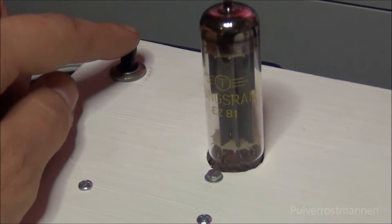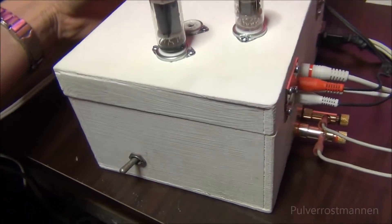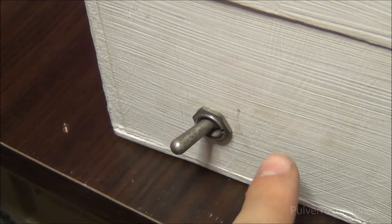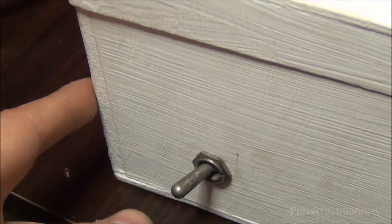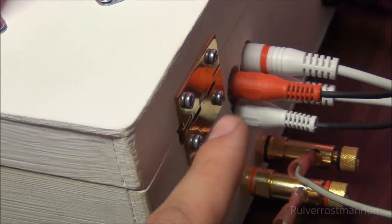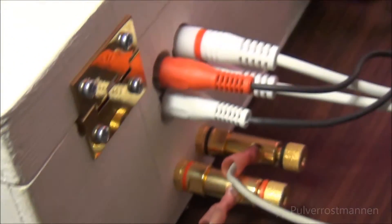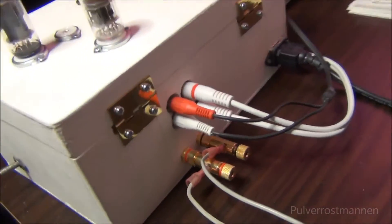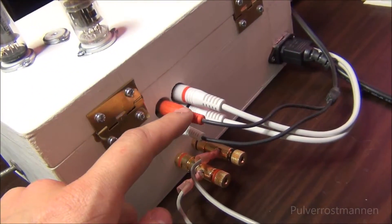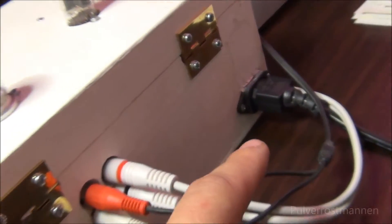And over here we have the power button. On the back, we have a source selection switch which selects the internal speaker that I have put in there, a neutral position for use with the output, and the external speaker position. On the back we also have line input hooked up in mono, the pre-amplifier output, the speaker output, and the AC inlet.